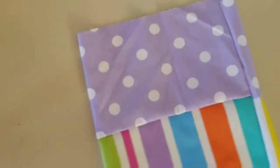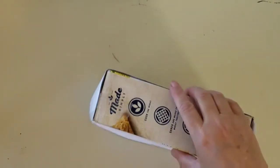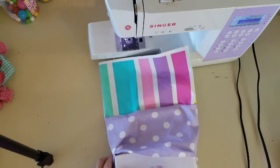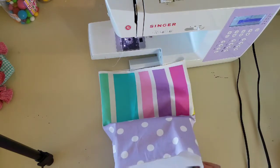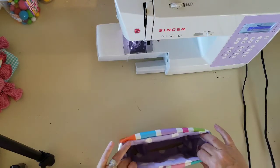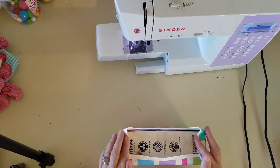The next step: go ahead and pull this fabric inside out and start wrapping the box. You're going to have to push, pull, or shove that box all the way into the fabric. Once you've covered the box, go ahead and temporarily slide the lining inside the box because we're going to work on the bottom of the box now.